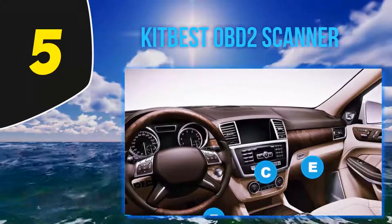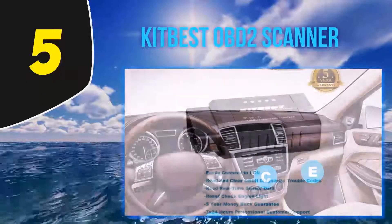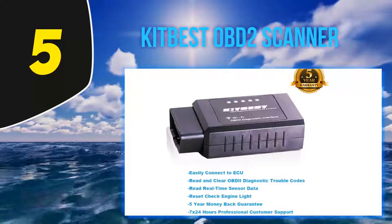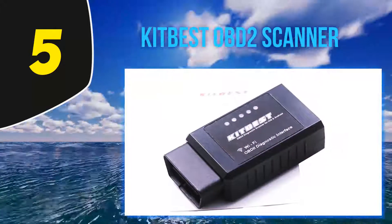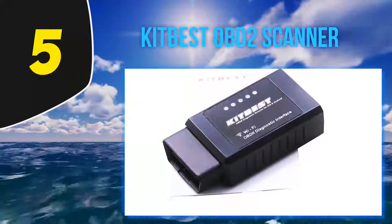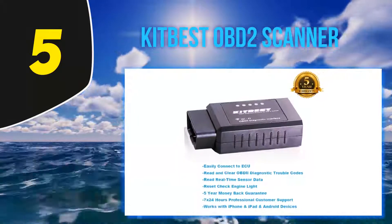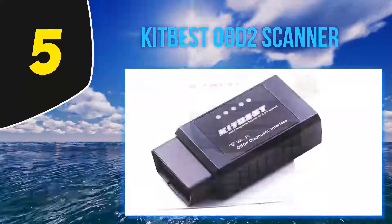This OBD2 scan tool for Android will read almost every sensor data including coolant temperature, O2 readings, EOT, timing advance, engine RPM, calculated load value, intake air temperature, EGT, throttle, fuel trim, intake manifold pressure, boost speed, smog test, and monitor fuel economy as well.